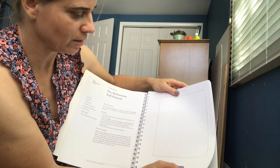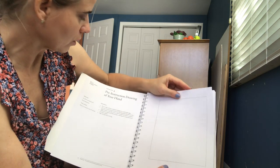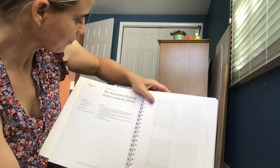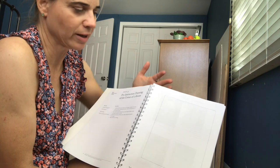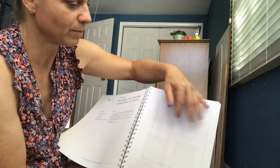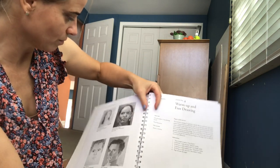It actually has the markings already, so if you're really intimidated about where to start, this might be helpful because it's going to walk you through everything. You don't have to go get all the supplies like rulers — a lot of it's just right there for you. You might still need a ruler, but they've got a lot set up for you.